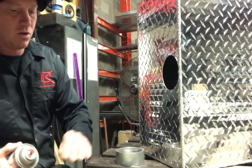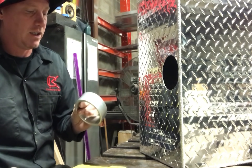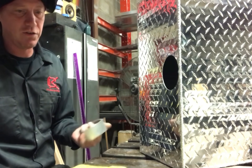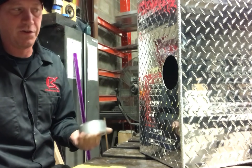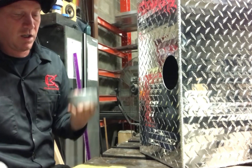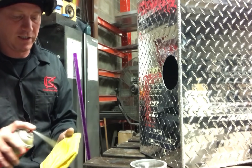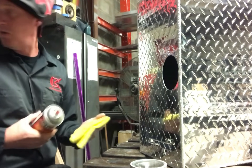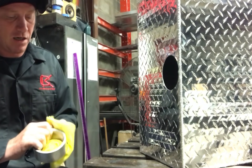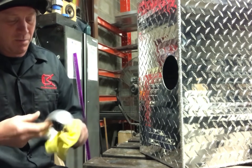We got the tank all sealed up. Now we're going to put the coupling in. The diamond plate comes pretty clean, so I don't really need to do anything apart from give the seams a quick brush down with a wire brush or wire wheel. Couplings or fittings are always super greasy, so a little bit of brake cleaner or acetone. Don't have to use a fancy microfiber towel — just any old rags laying around. Give them a clean.